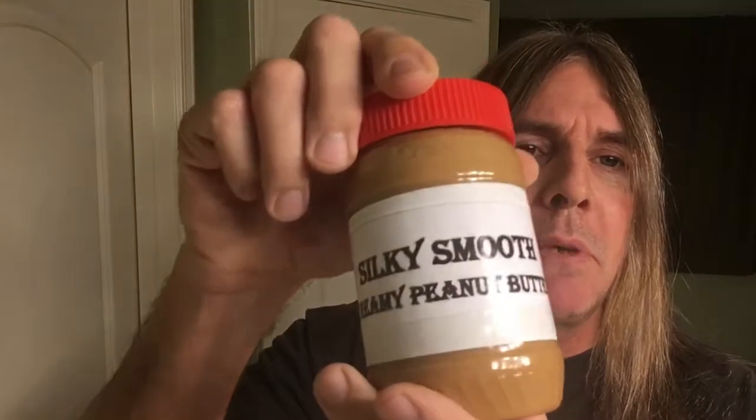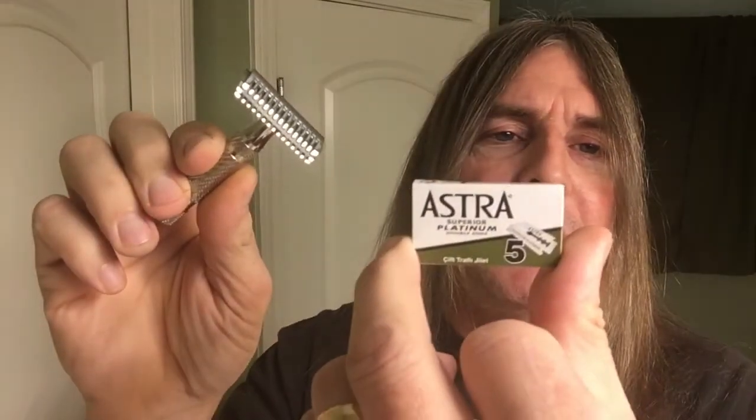Yo yo yo, what's up all, it's your man Silky Smooth — that's right, baby, and don't you forget it. Like silky smooth creamy peanut butter. Today's shave, we'll be using from Phoenix Artisan Accoutrements their Doc razor — the Doc razor double open comb. I got the blade installed already; I'll be using the Astra Super Platinum.